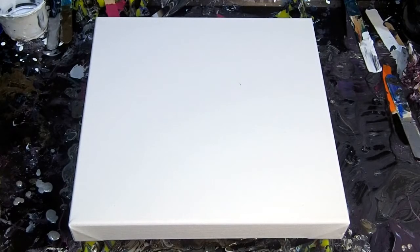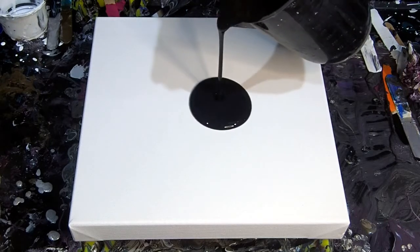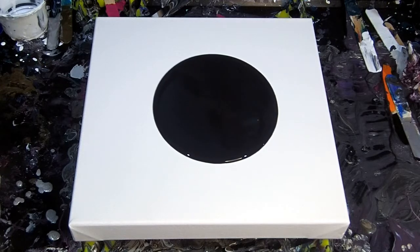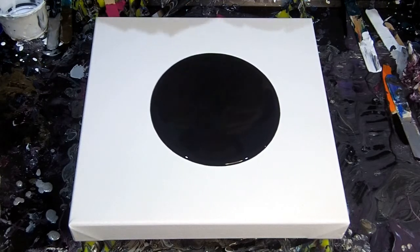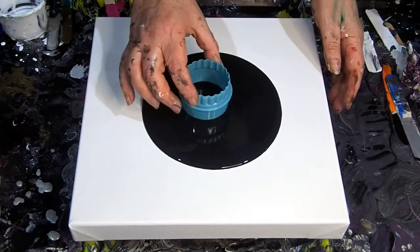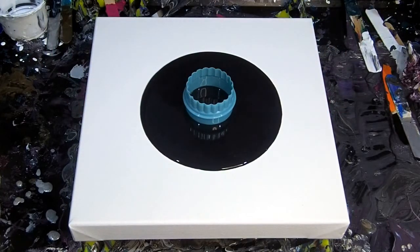Hi everyone, it's Julie from Live4Art here and today I'm doing an open pour. This was great fun and I was pretty pleased with the result, particularly because I had earlier, like many years ago, tried this technique and didn't have a lot of success with it.